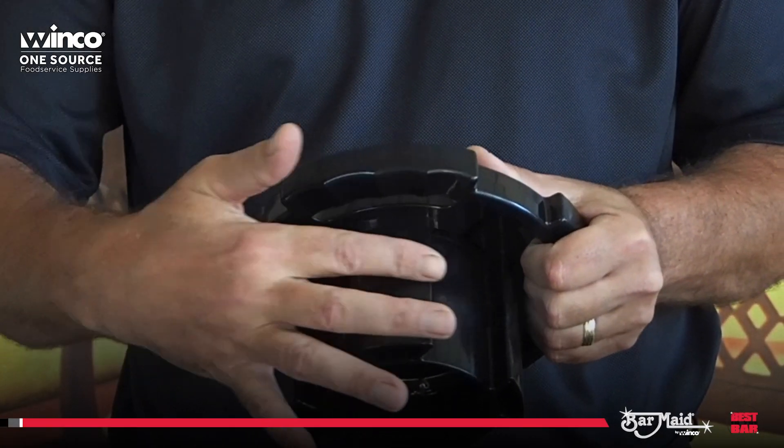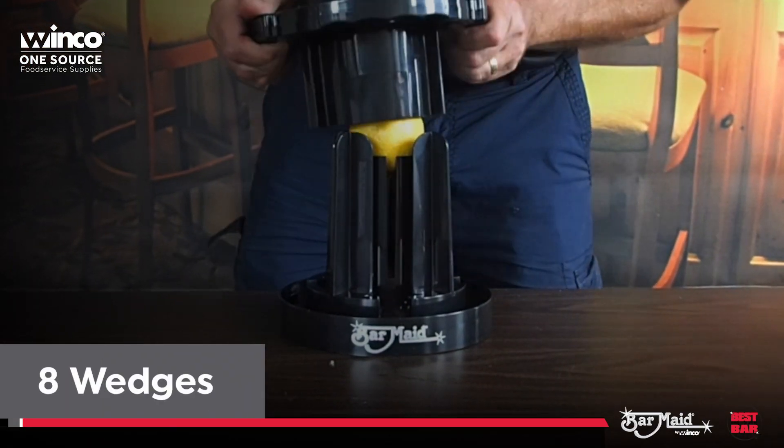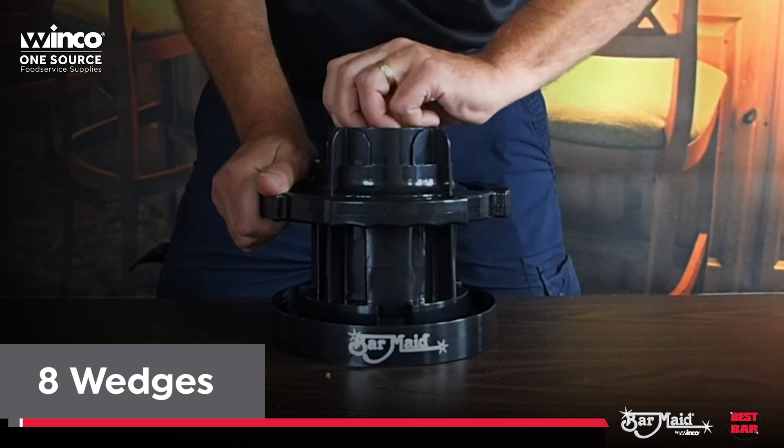Stainless steel blades are easily replaceable and economical. It will cut 8 or 16 wedges, or even glass rim-ready wedges.